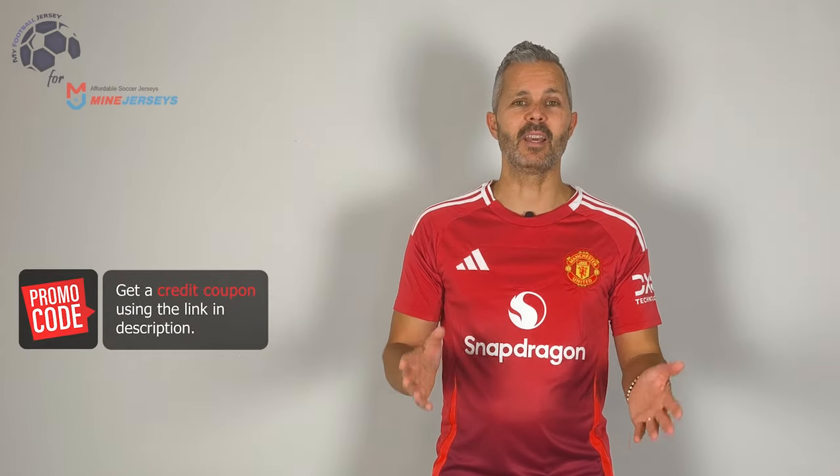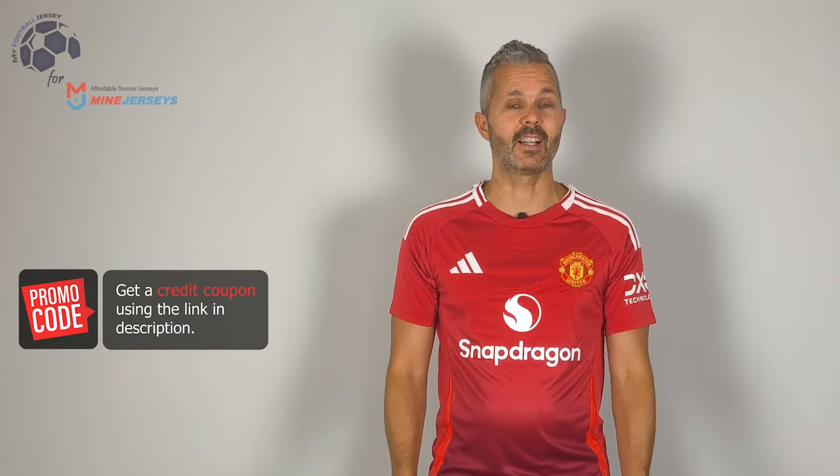Welcome back to MyFootballJersey! Ben tornati! Finalmente è arrivata! Finally, here it is! The home jersey of Manchester United for the next season, the one that is starting in a few days. This is a fan version!